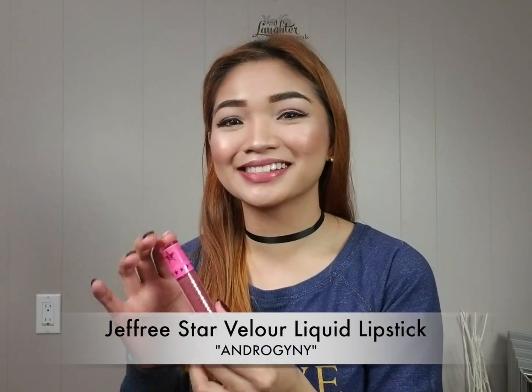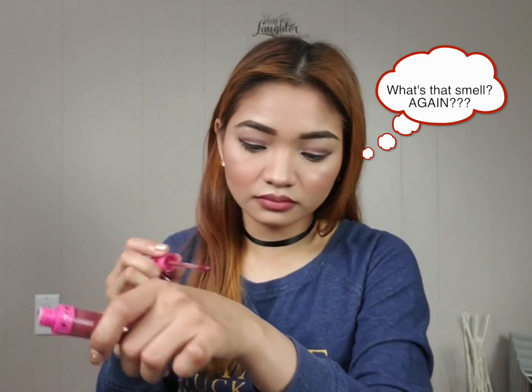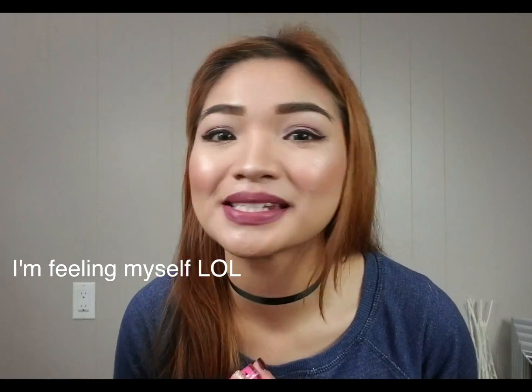It's really nice. I'm also wearing a Harry Potter sweatshirt — very Jeffree Star. So the next shade we'll try is Androgyny — I definitely love this color. It has a weird smell, but I love it. Okay so this is Androgyny on my lips and I think it's really pretty. It really matches my hair as well. I'm definitely loving this color.